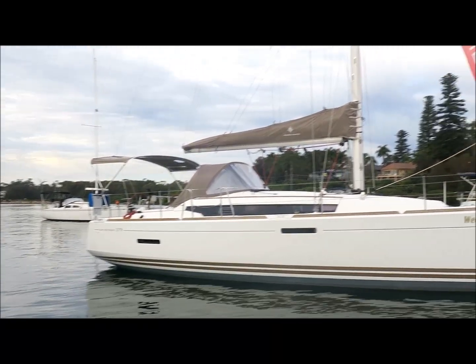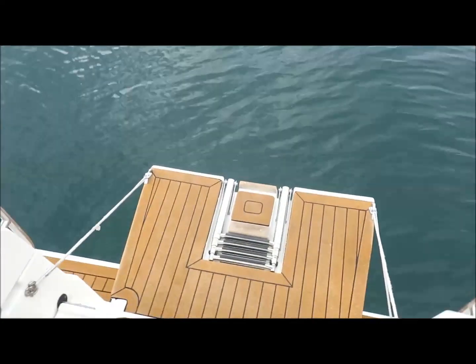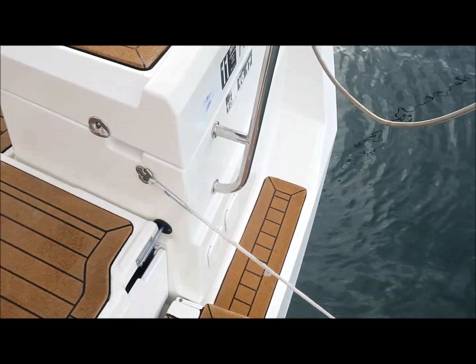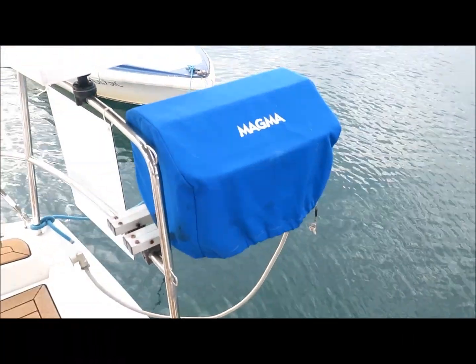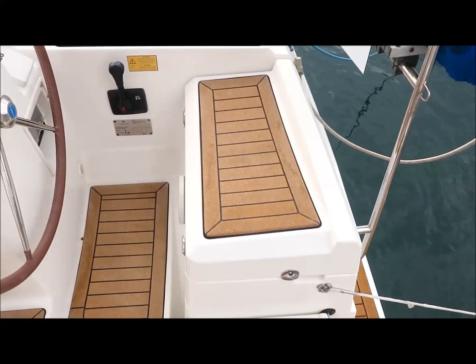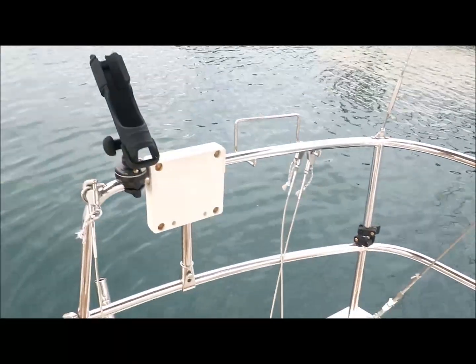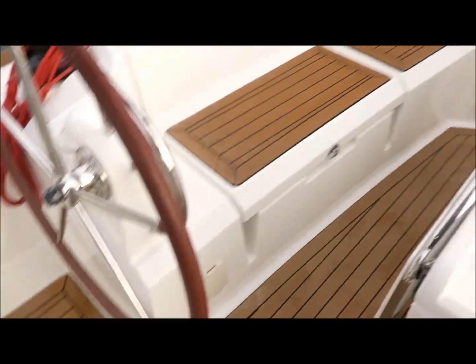So I'll take you on board. Starting on the transom you can see the fold down platform, and the hot and cold transom shower is on the starboard side. Your barbecue is plumbed into the gas system in the gas locker here, which is a twin bottle gas locker. You've got a bait board and rod holder as well as an outboard bracket. You can see all the flexi teak.